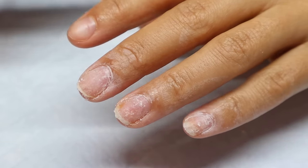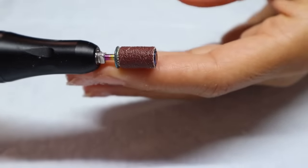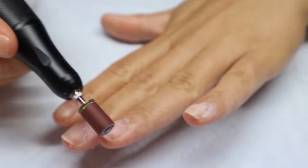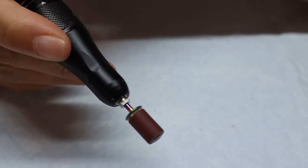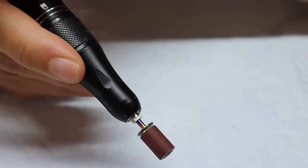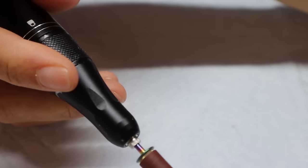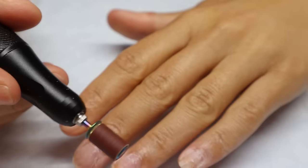Now I'm just going to file off any excess glue with this sanding band — this is a medium grit sanding band. I'm going to lower the speed a little bit because since I'm using this on my natural nails, I don't want it to burn. So I just lowered the speed down to five.